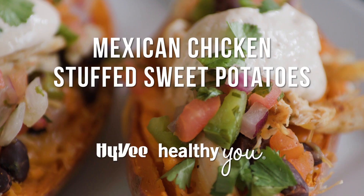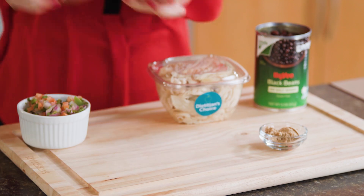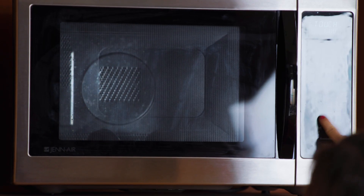Zap and enjoy in no time — Mexican chicken stuffed sweet potatoes. To begin, place two shrink-wrapped sweet potatoes in a microwave and cook to package instructions until fork tender.